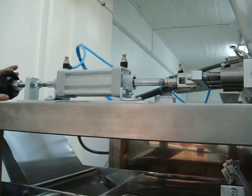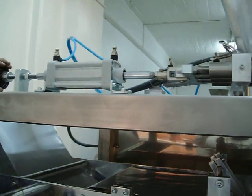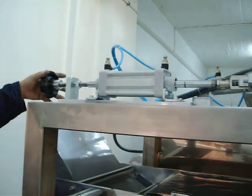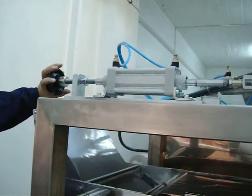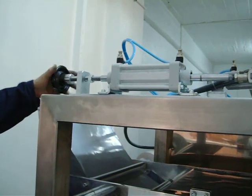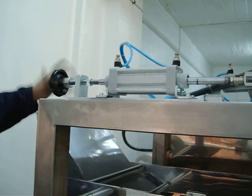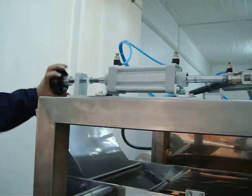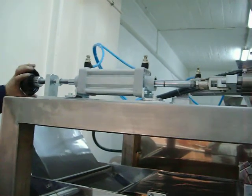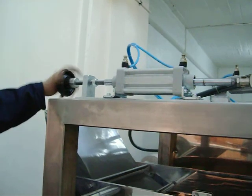Now we are going to show the adjustment for the quantity of the pressure. We have the adjustment knob at the back of the machine. When you turn it to the right, you reduce the quantity. But when you turn it to the left, you increase the quantity. You can decrease or increase the quantity according to your needs.